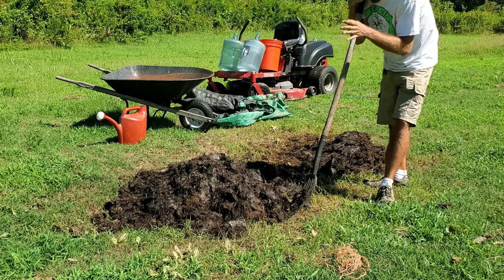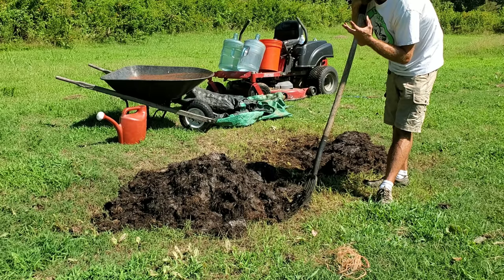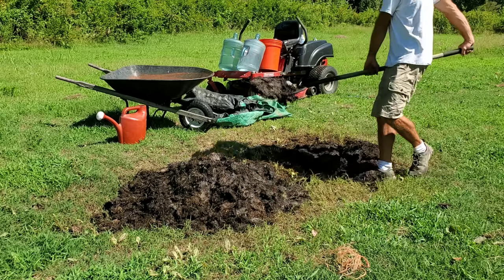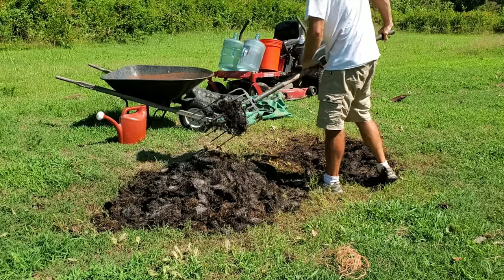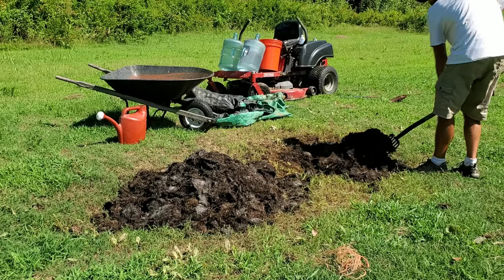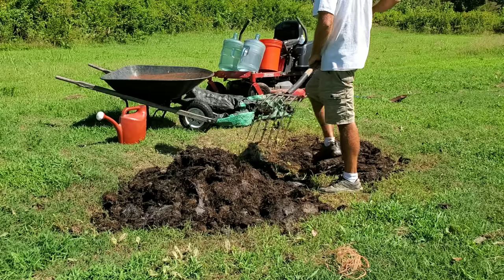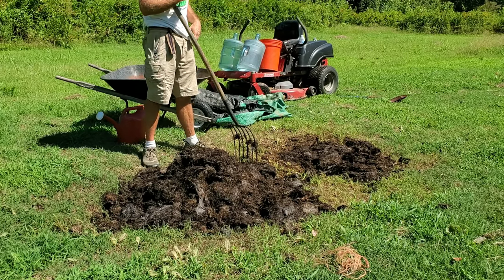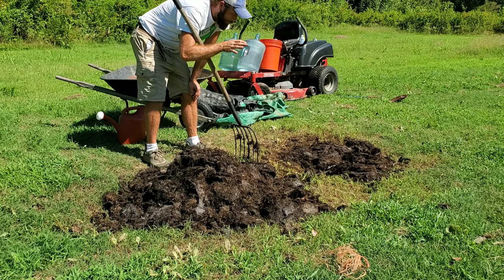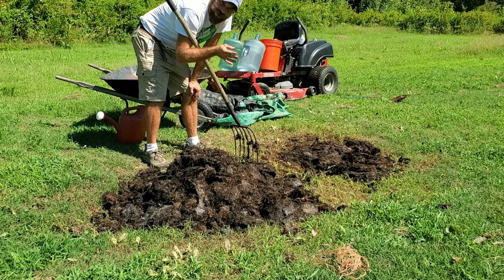I'm about 99% sure this is going to be great compost for top dressing. It'll probably take a few more turns to get it really fluffy and soft enough to plant seeds in. Top dressing means you've got established plants in your garden and you put this compost right around the base of the plant. Every time you water or it rains, it's like a compost tea that seeps through the compost into the ground to the roots, feeding the plant that way — not digging it in, just laying it on top.